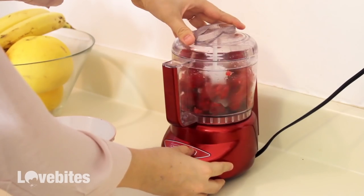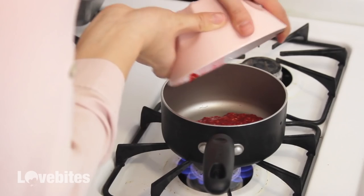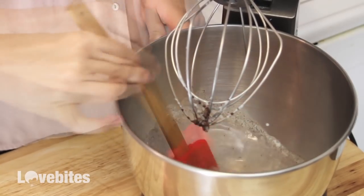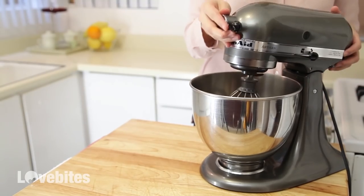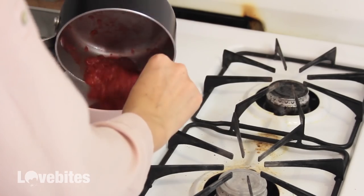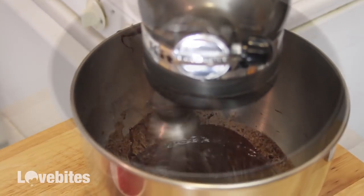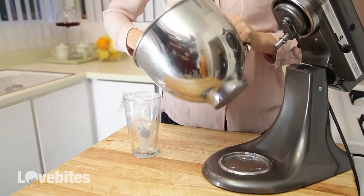Blend up some washed and rinsed raspberries and add them to a saucepan and cook on a low simmer for 10 minutes. Our chocolate should be ready now, so just take a spatula and mix the chocolate until it's smooth. Then you're going to want to whisk the chocolate mixture until it becomes a mousse. Once it has thickened up, add the mousse to a piping bag fitted with any tip you like.